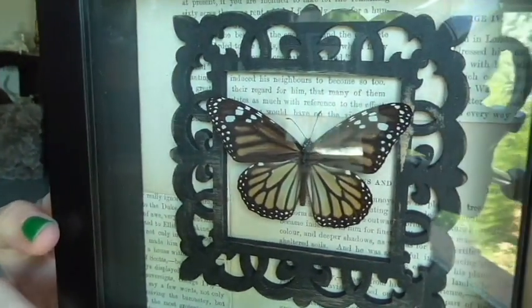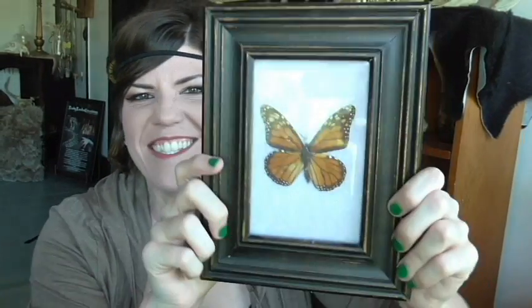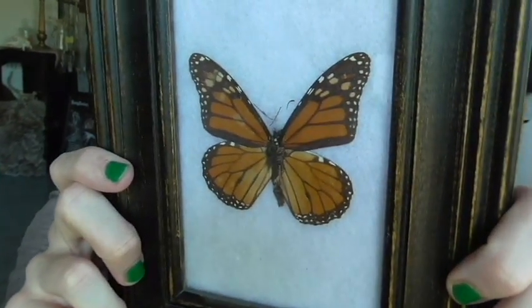I have this crazy little hidden fascination with monarch butterflies, because when I was little — probably like five or six — my dad gave me my very first butterfly specimen, and I've had it all this time. My dad framed it himself, and he basically started my little obsession for pretty dead things.